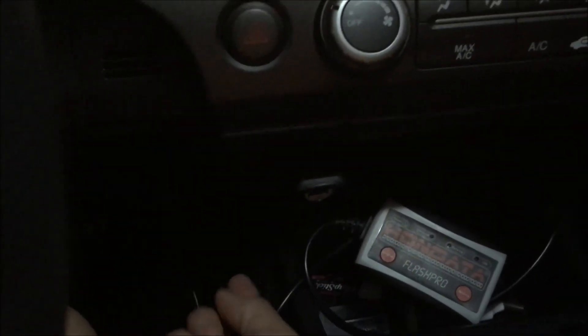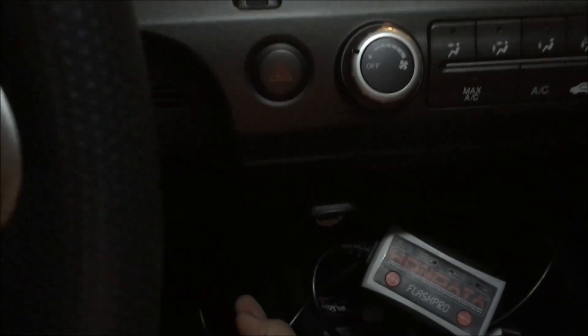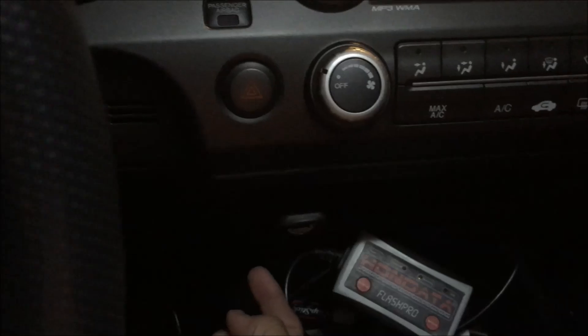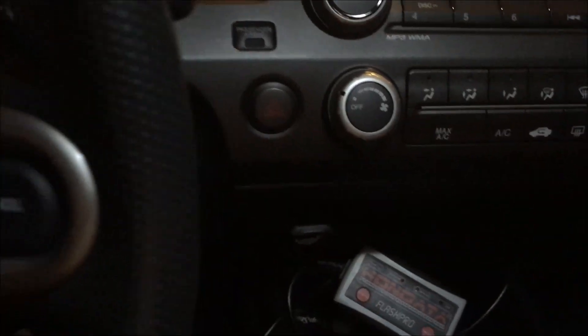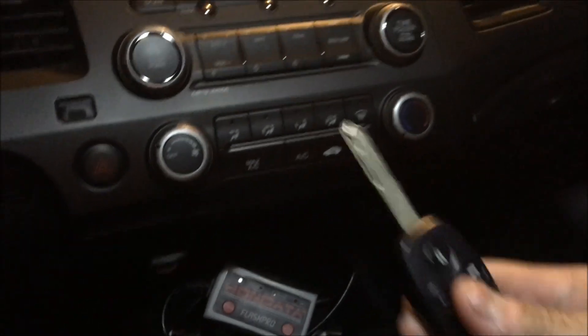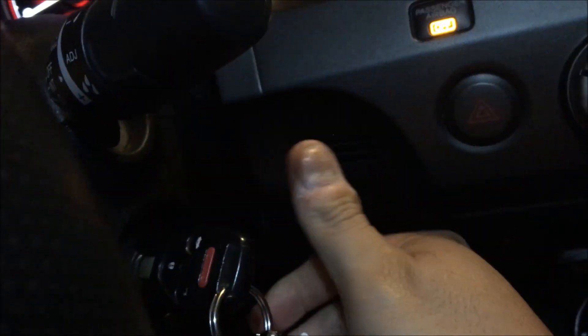Now we're inside the car. I've just plugged the OBD2 cable to the OBD2 port, which is under here. On the 8th gen Civic the OBD2 port is here; on the 9th gen Civic it's towards the left side. Plug the Flash Pro in and put your key into the ON position — don't start the car.